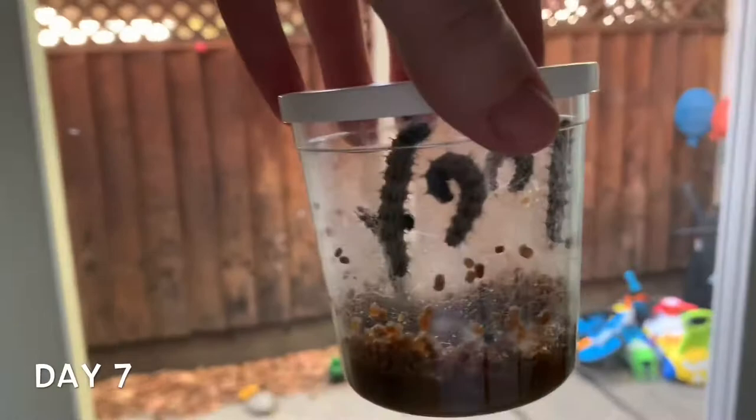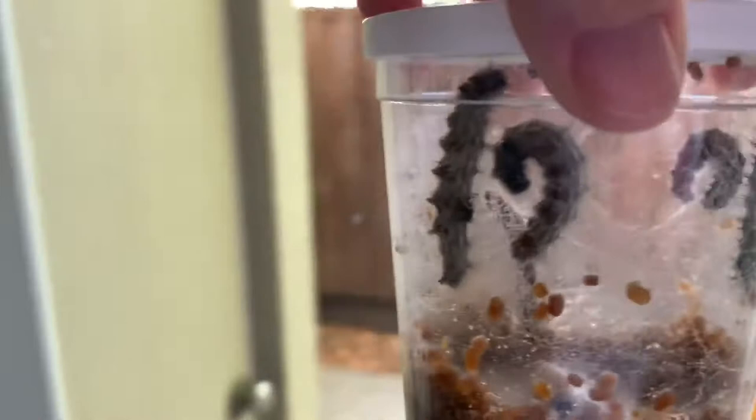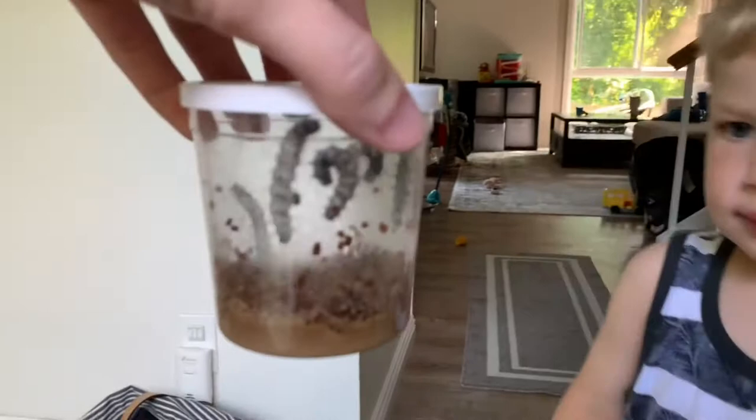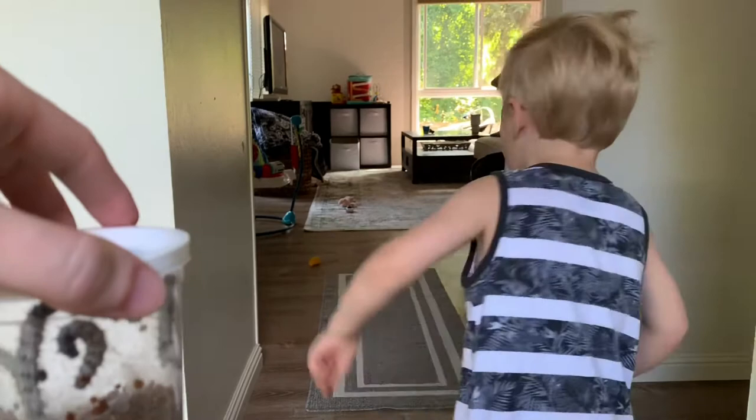We've officially had these guys for a week. It's day seven and they're turning white — I feel like they're slowly gonna start forming their little chrysalids. JJ, come see. Be very careful. Whoa, look at those buggies — don't open it, we can't open it, we can look at them. Day eight: they are all officially going to the roof.